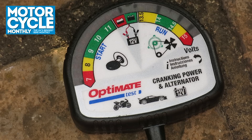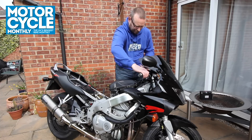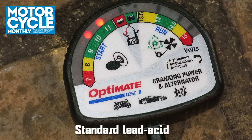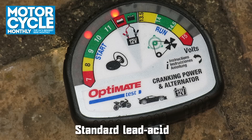Right, I've got an OptiMate battery tester connected so we can see what the charge is doing. Let's give it a start. Just give it 10 seconds to cool off.